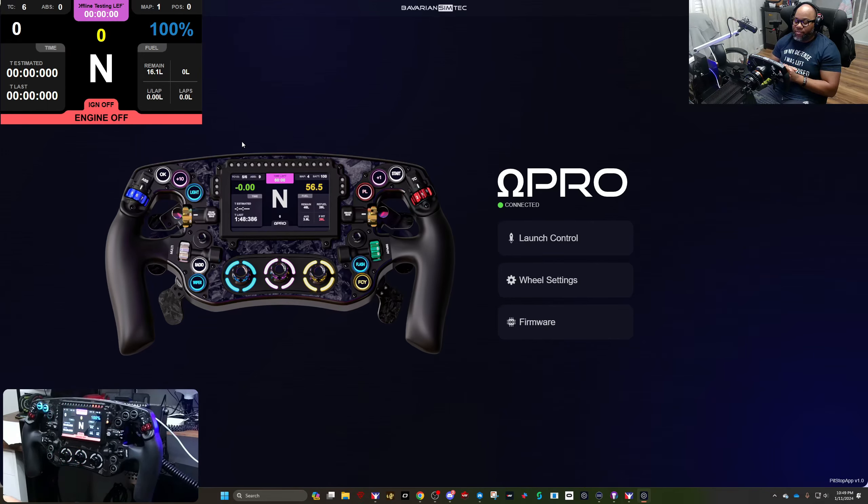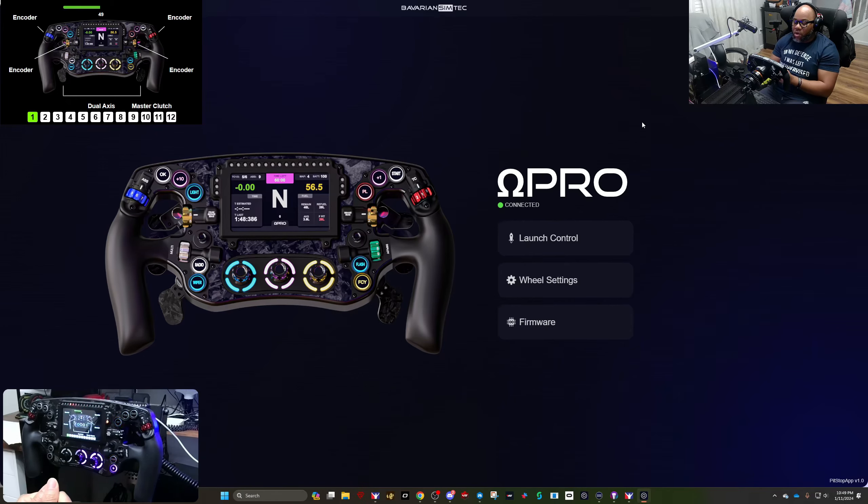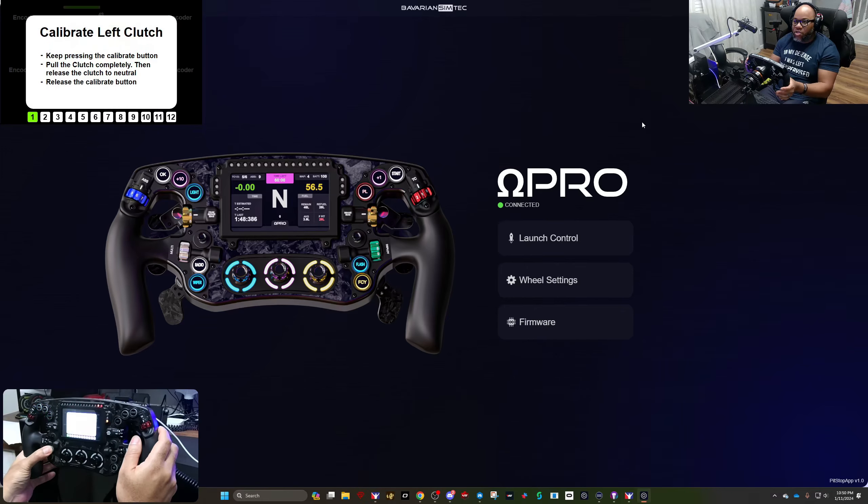Before we jump into launch control, they've made a bunch of settings changeable right on the wheel. If you hold down the two encoders at the bottom and push in, you'll get into what's called edit mode. Once you're in edit mode, all of the things you see in the wheel settings menu appear. You can change things like the gray hills from encoder to switch, continuous, or pulse — I keep mine defaulted to encoder.